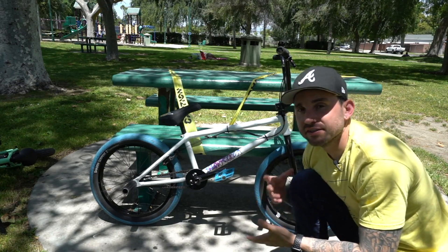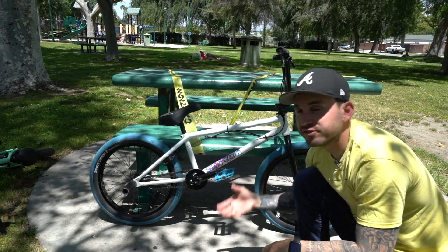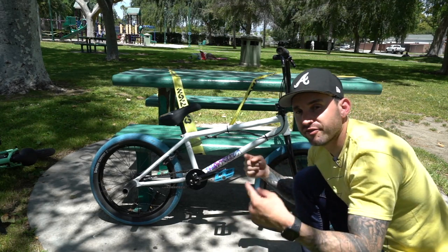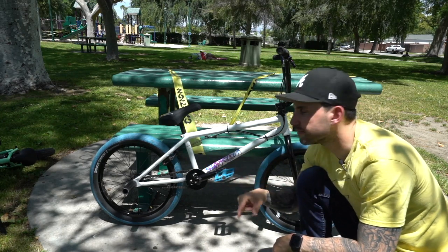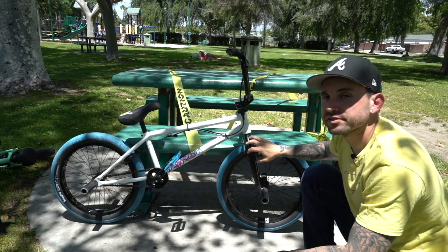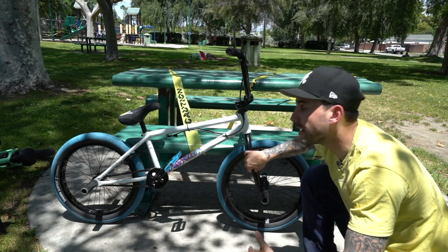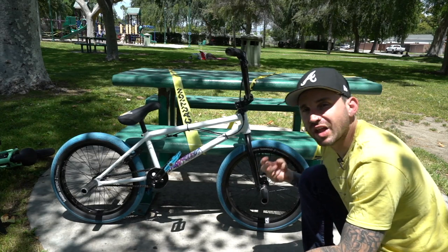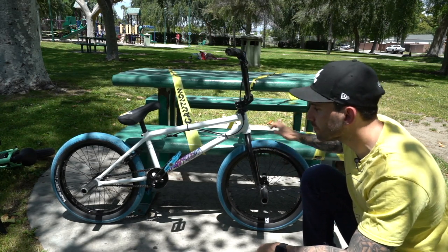The frame, fork, bars, cranks, and axles are all heat treated — a process where the metal is hardened even further after fabrication. As for the wheel set, I have the Shadow Conspiracy Symbol wheels — nine-tooth right-hand drive. They're both sealed, very strong double-wall, and also very light. The front is a three-eighths female axle, meaning the bolts go into the hub. The rear is a 14-millimeter male axle and comes with hub guards. My tires are folding tires — very light with a Kevlar bead and different rubber compound, thinner but rated to 110 PSI.